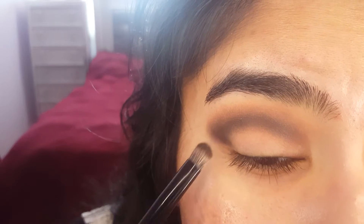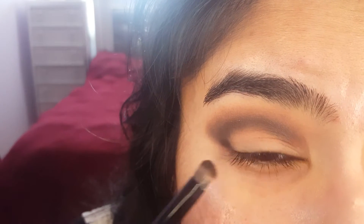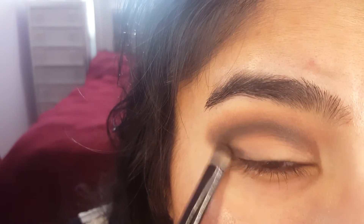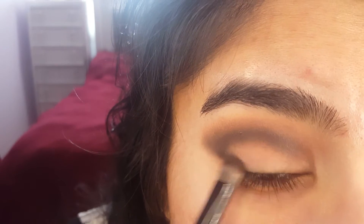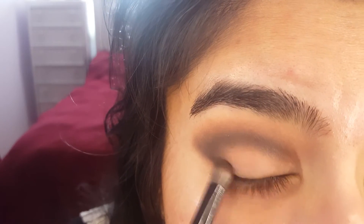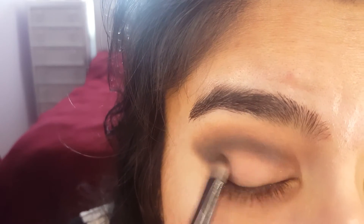I'm adding a little bit to make kind of a V between my crease and my eyelid, and I'm going to blend that out so I can have a nice smoky effect that connects the crease line back to my lash line. Keep blending till it's all smoothed out.